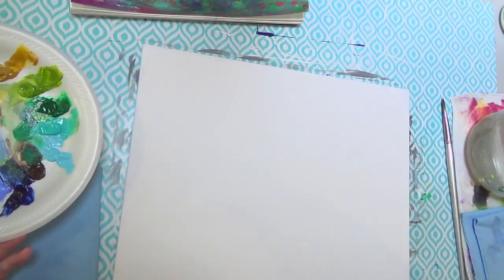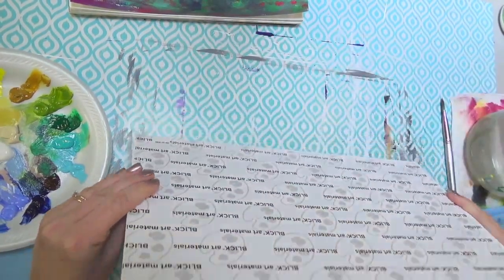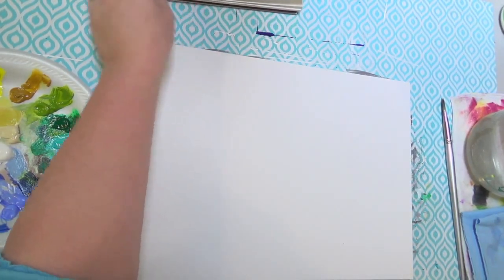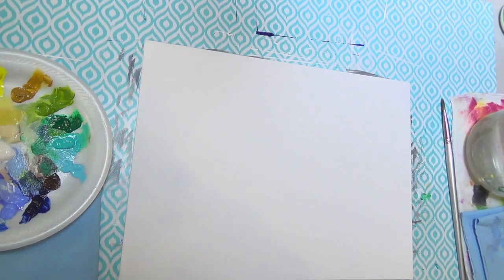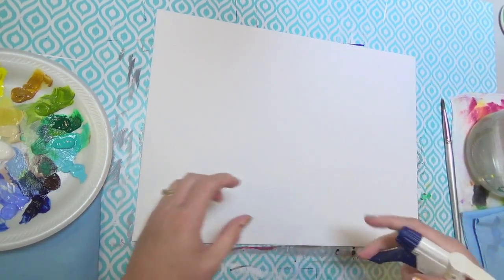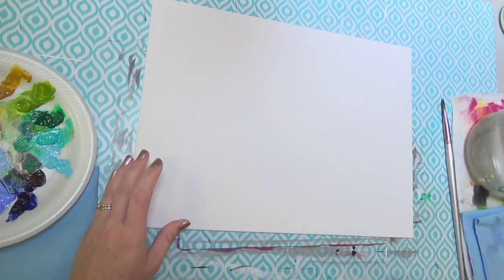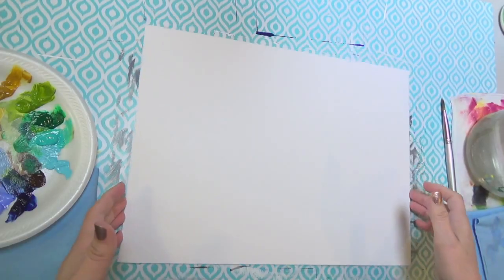I've got a 16 by 12 inch canvas. This is actually canvas panel, so it's kind of thin, but you can use whatever canvas or surface you want, whatever size you want — just adjust the sizes of the project to suit your needs. This could go on a really large canvas and look great, or even a little bitty canvas. I'm going to spritz it a little bit with some water — just a regular clear water in a spray bottle. That just helps the surface of the canvas absorb the paint a little bit easier.